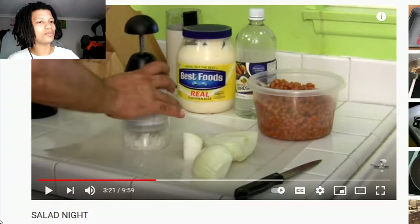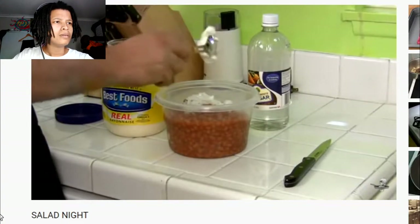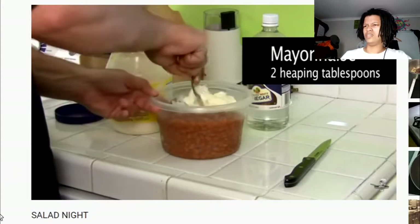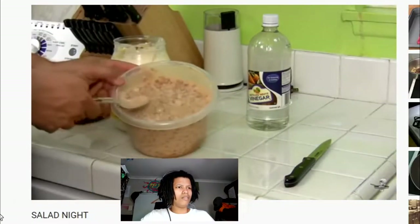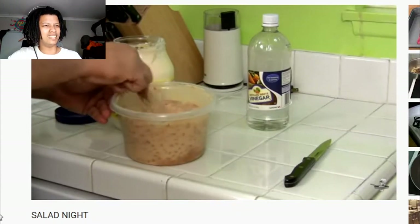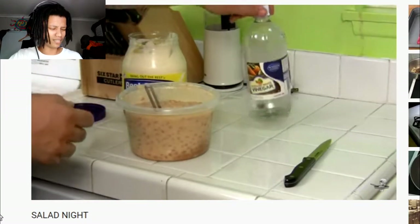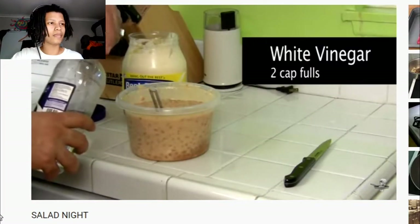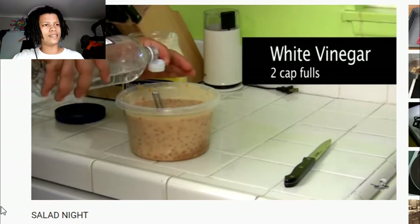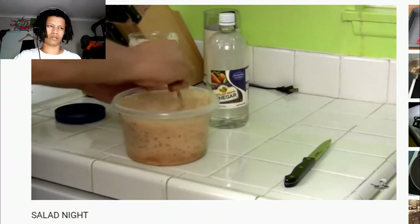I do heaping tablespoons — start with two heaping tablespoons of mayo and mix it in. Take a look at that — that's your bean salad, very thick consistency. It will thicken even more in the refrigerator. The only thing we need is a little bit of tang: you've got the chopped onions, the beans, the mayonnaise, and then you're going to put in two capfuls of white vinegar to add a little tang.